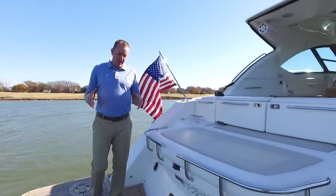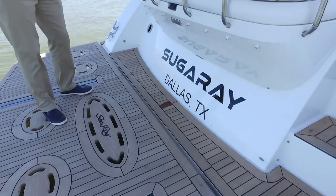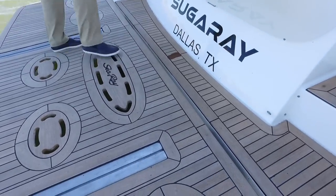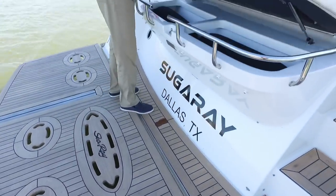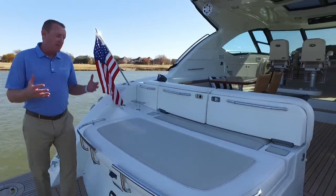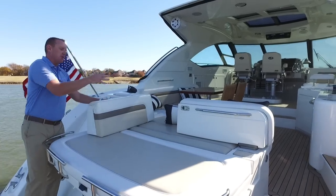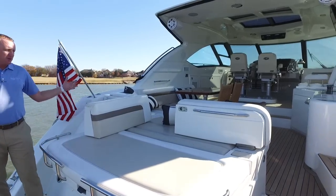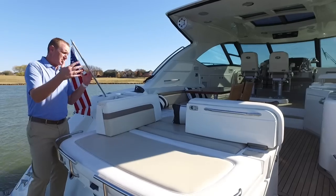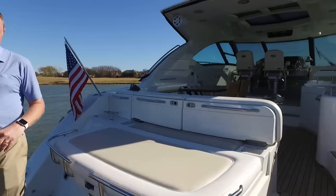We're going to start back here on the swim platform with the natural real teak wood throughout the entire cockpit and swim platform. You've got a nice mooring box here in the back as well as a trunk that will open up underneath. One feature that a lot of people like is how convertible this rear sun pad is — the ability to open both of these gullwing seat backs and make for a large sunning area that a couple of people could lay out in the back and really enjoy a nice day on the water.